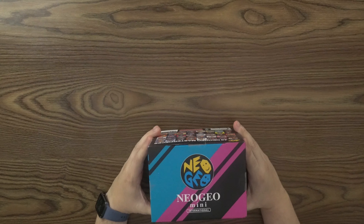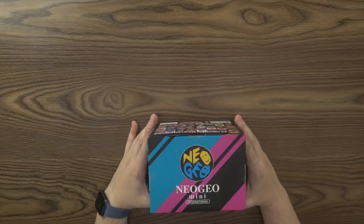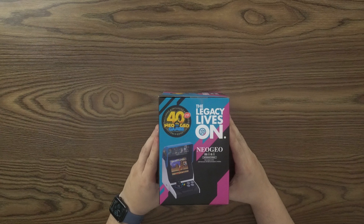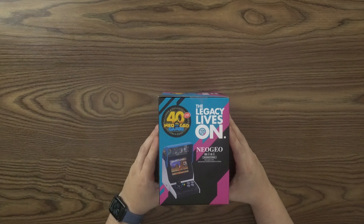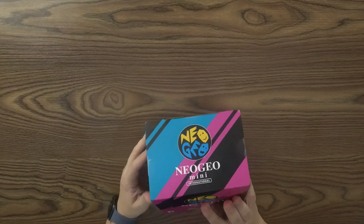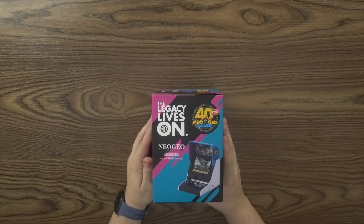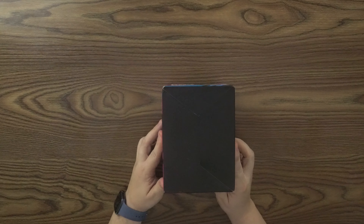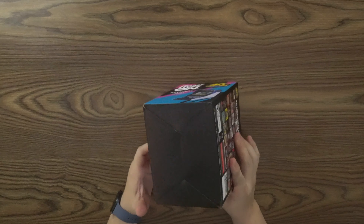Here's the top of the box showing you Neo Geo Mini International Edition. Here's the side of the box showing you that 40 games are included. The Legacy Lives On — the Neo Geo Mini. Here's the other side, just a reversal of the same picture that was on the other side art. The bottom doesn't have anything, just a fold.